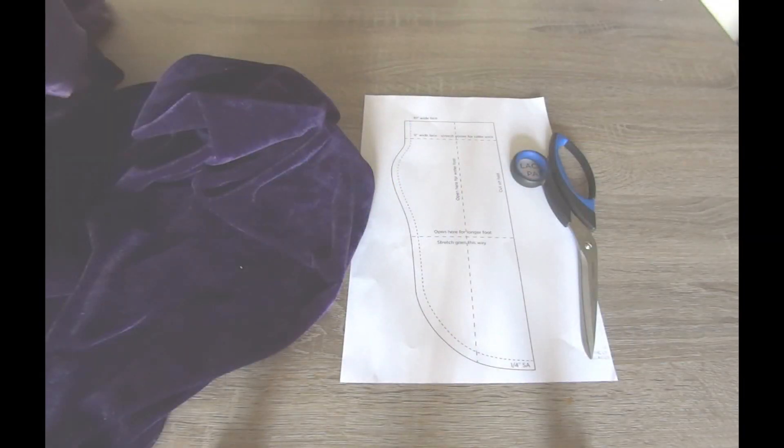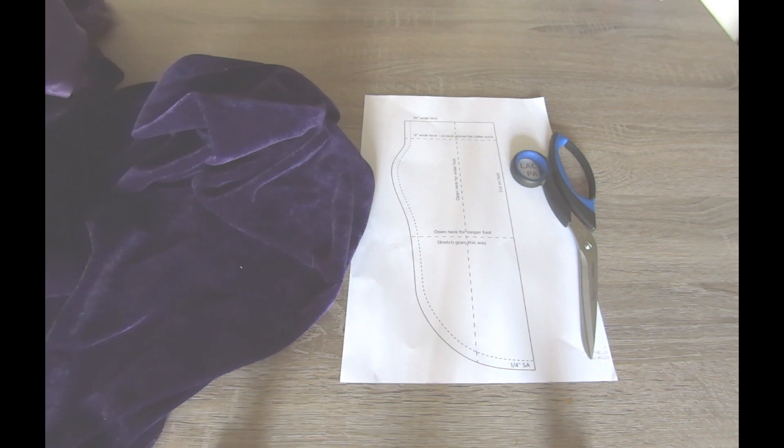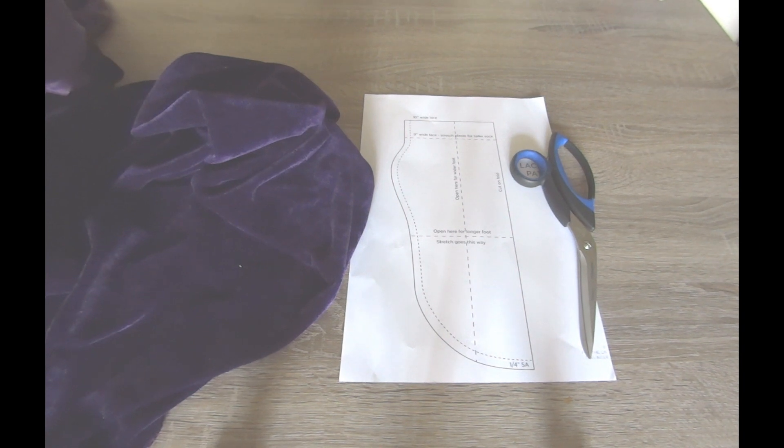For this DIY you will need a sock pattern, a half a meter of velvet fabric, scissors, a sewing machine, and of course some pointy shoes.